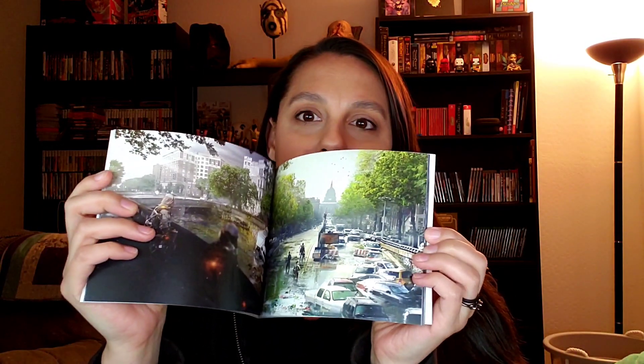She's actually a lot bigger than I was expecting. This is the Art of Tom Clancy's The Division 2 Book of Lithographs — it's just a bunch of concept art and stuff like that from The Division 2.